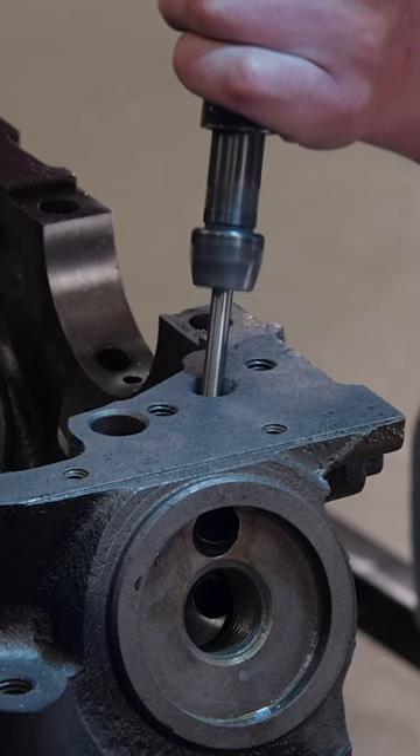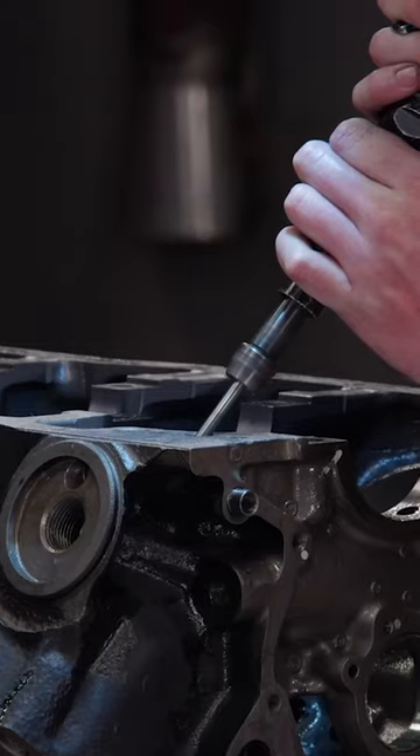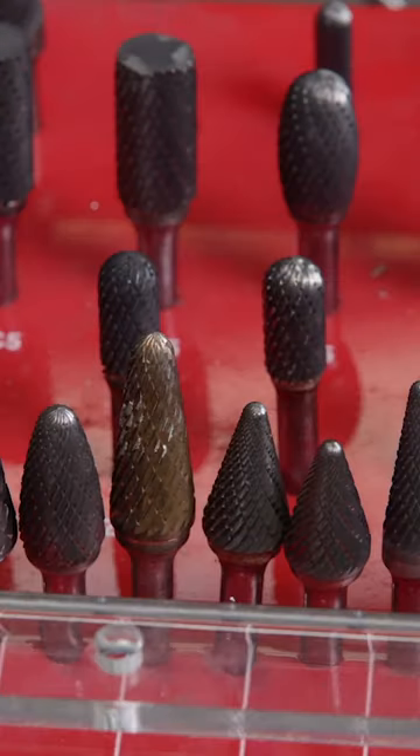Once we're happy with the surface, we'll follow the oil's path, smoothing as we go. It's important to have a wide variety of carbide shapes and sizes to get into all the nooks and crannies.